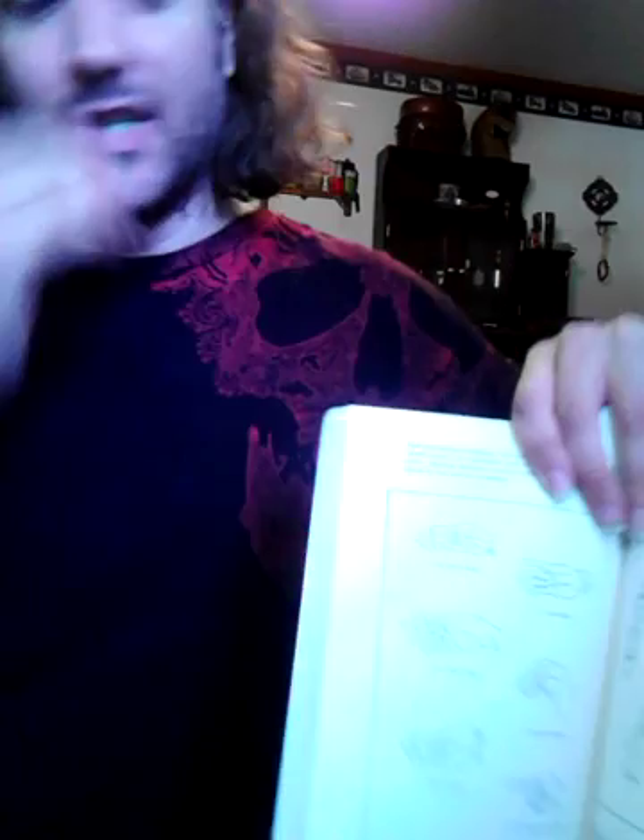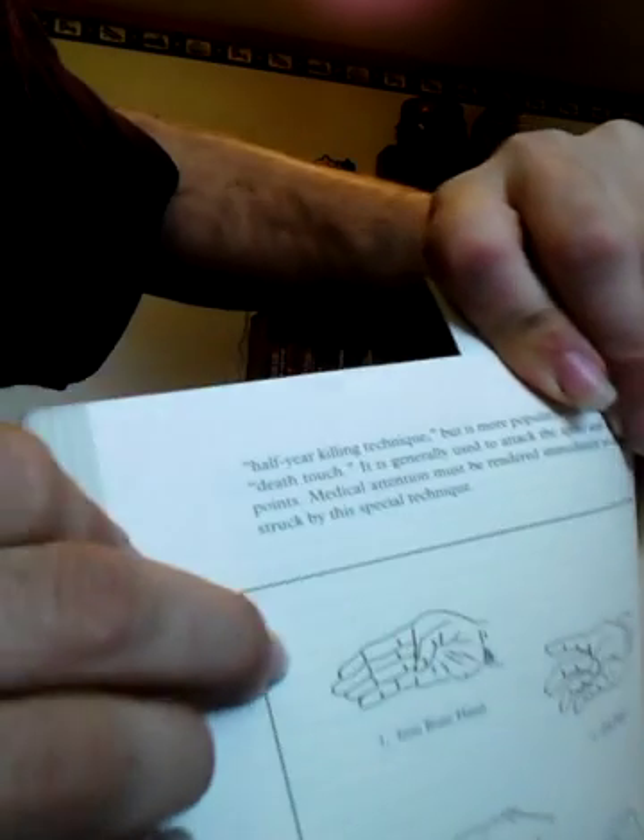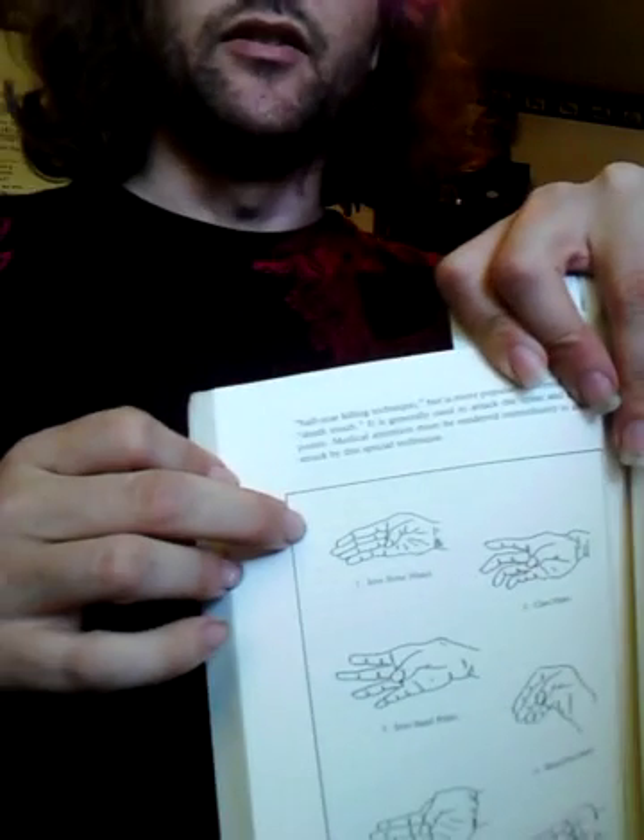Today I'm going to be doing another installment on the six G hands of the Bobishi. I'm going to be talking about the iron bone hand. In the Bobishi, the iron bone hand is depicted thusly. You'll see that the fingers seem to be angled down in an almost inhuman fashion, and I believe that this is actually a clue as to how we're meant to properly form this hand.